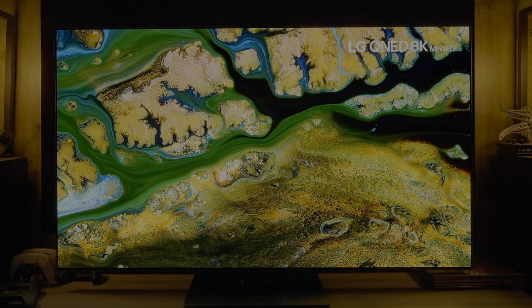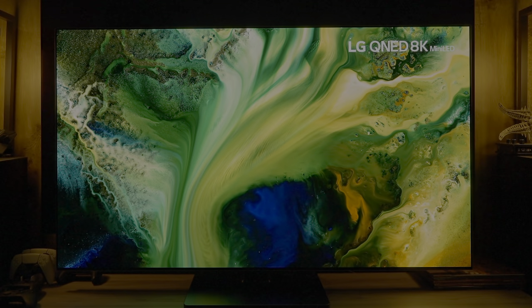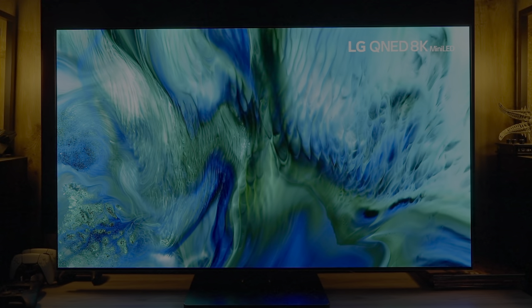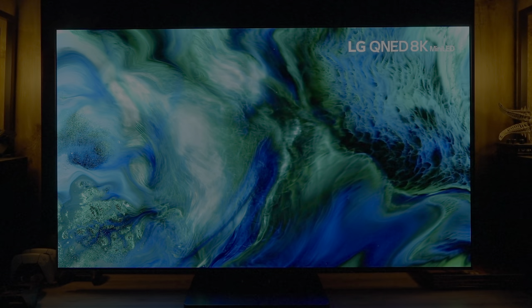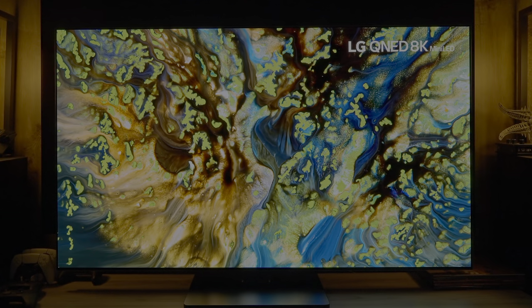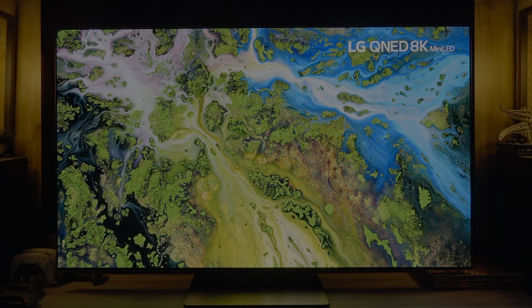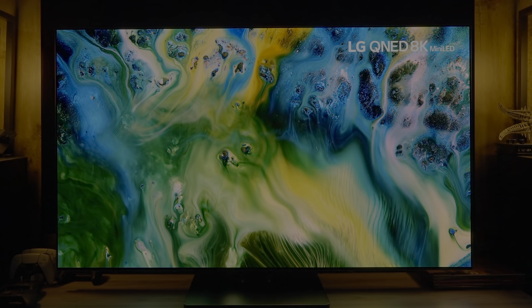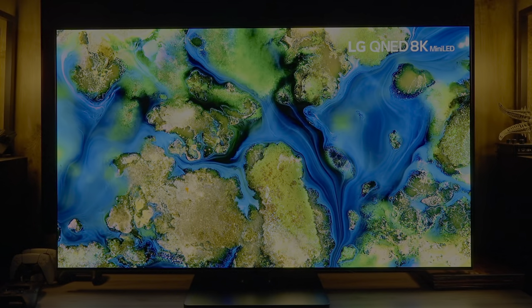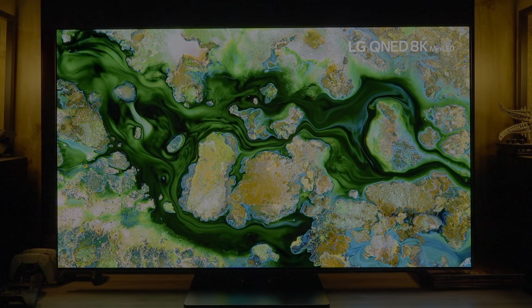This review is now almost 30 minutes — much longer than intended, but trimmed down from over six hours of footage. There is simply so much to cover with the G3: many great things and many things that are not so great. Future comparison videos with the G3 going into more depth on specific areas, including Dolby Vision, are planned. Subscribe if you haven't, and thank you for watching.